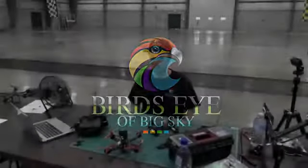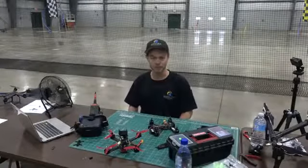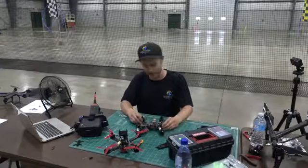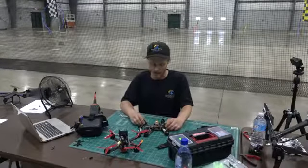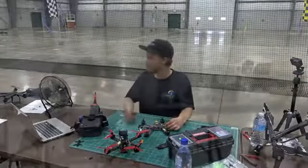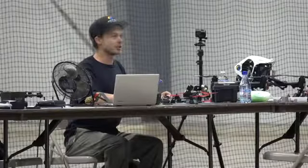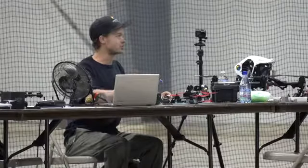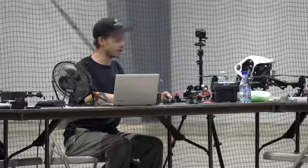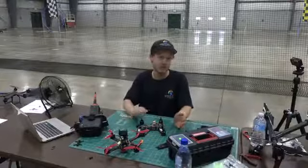Hi, this is Trevor Mack from Prop Whistler Aerial Services, working here today at the Drone Clinic put on by Big Zye Birdsteye. We are putting together a racing quad here today, going through the anatomy of a basic racing drone. Racing drones are getting a lot of hype right now with colleges and universities picking up the technology and ESPN2 showcasing them, just trying to familiarize people with the technology that's out there and where it's going.